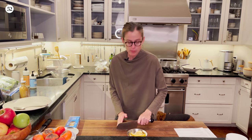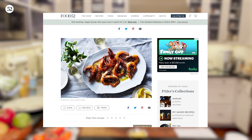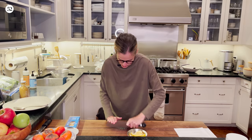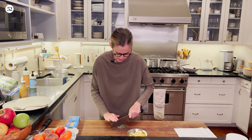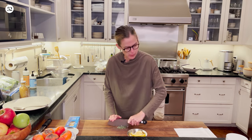And now I am chopping rosemary because we are going to make shell-on shrimp with rosemary, garlic, and chili. It's a recipe from Sarah Jenkins. Sarah Jenkins is a chef who also writes and who has done lots of great work for Food52, and somebody who I happen to have known since I think when I was in college.